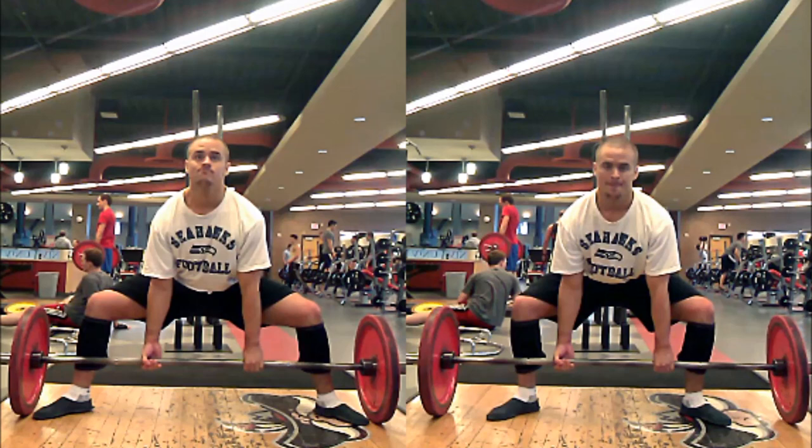There are times where a semi-sumo stance is appropriate. If you cannot keep your knees out in a traditional toes-to-plate sumo stance, you shouldn't be using it. Because when your knees collapse in, that defeats the whole purpose of standing wide — we're standing wide so that we're holding our legs at a greater angle, and when the knees collapse, that angle closes. What ends up happening is that when your knees collapse, your hips shoot further behind the bar and you've really got a wide stance conventional deadlift with all the disadvantages of sumo and none of the advantages of conventional. So if you can't keep your knees out, you need to narrow your stance.